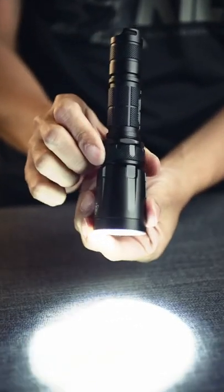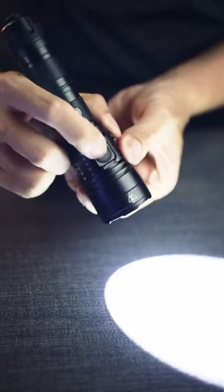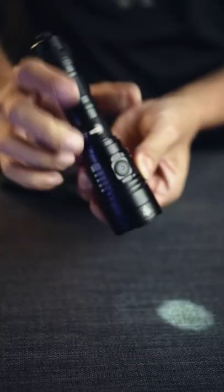This uses a magnetic control ring to control the light. For other lights, you have to keep pressing to get to the brightness you want. Some you have to press and hold to access special modes.